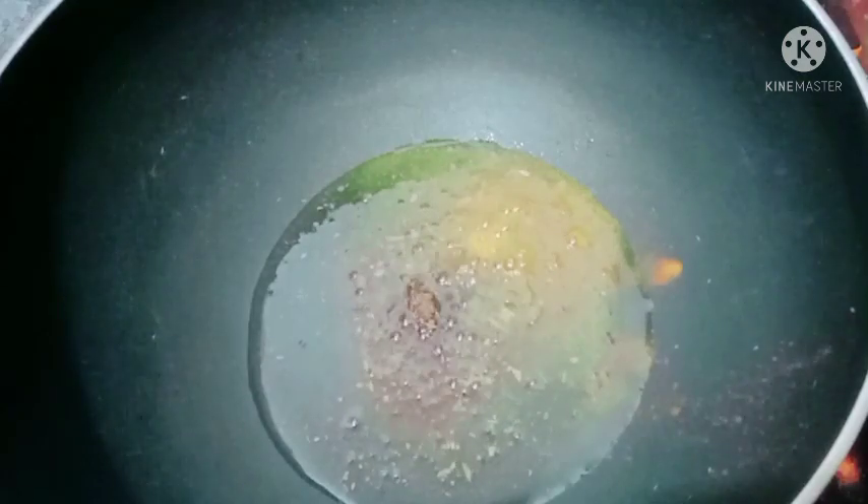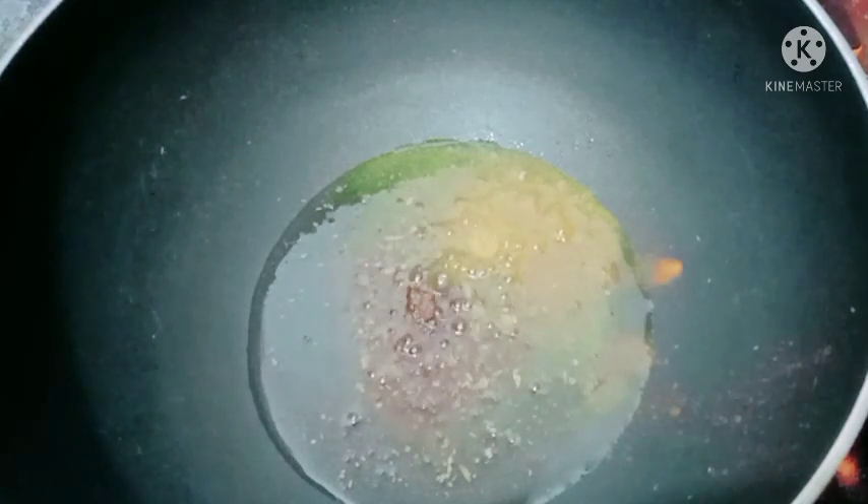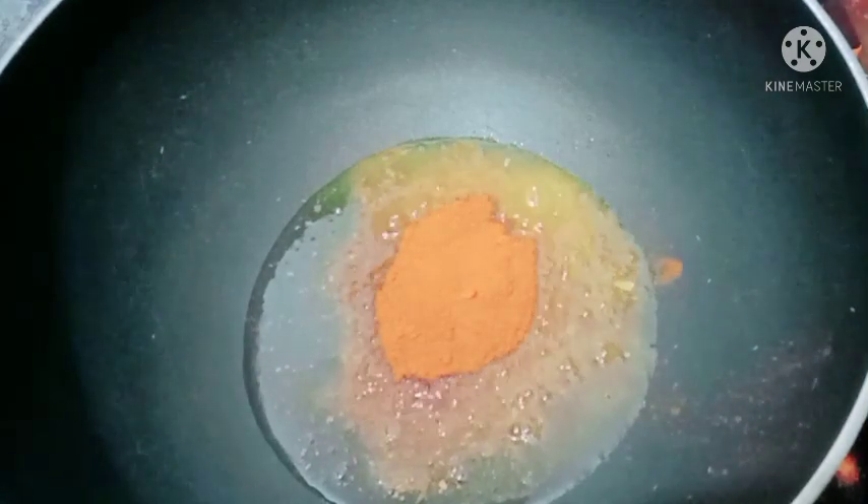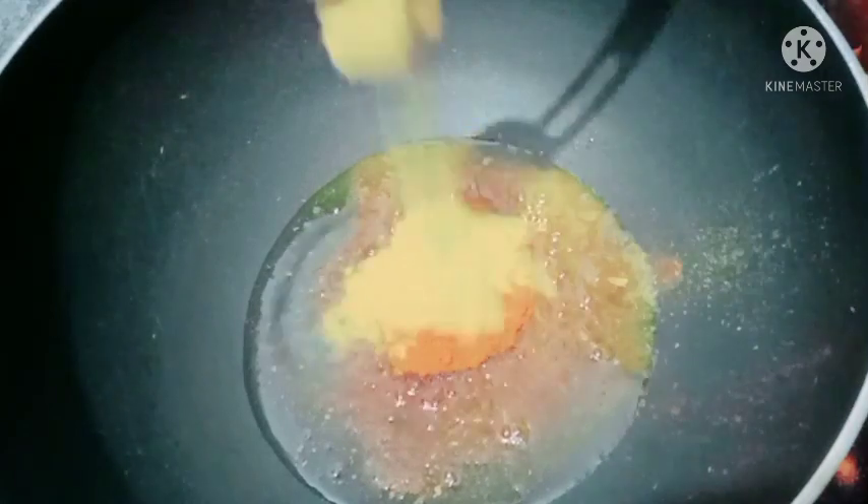I am going to add some spices in the pan: 1 teaspoon of garlic and 1 teaspoon of chicken powder.